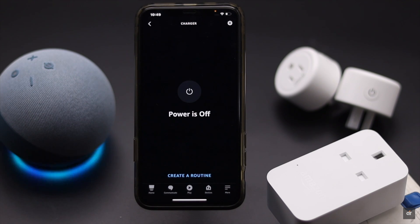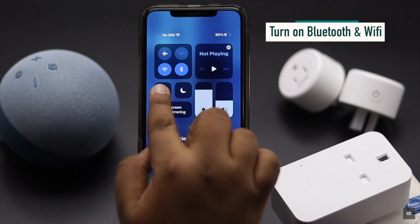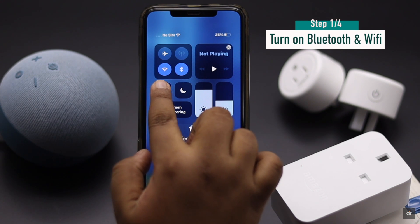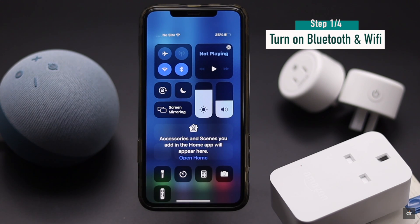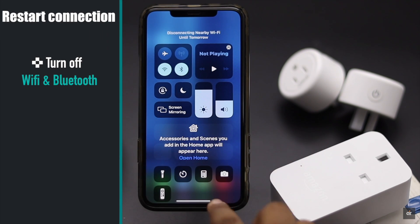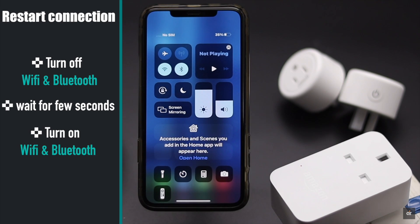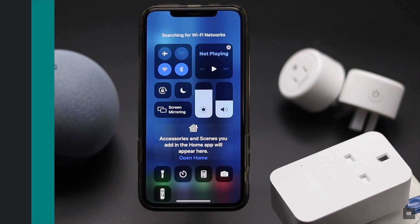If Bluetooth and Wi-Fi are off on your iPhone, it can cause the problem. So make sure they are on. If they are on but still not working, turn off Wi-Fi and Bluetooth, wait a bit, then turn them on again. After you restart the connections, it should fix the issue.